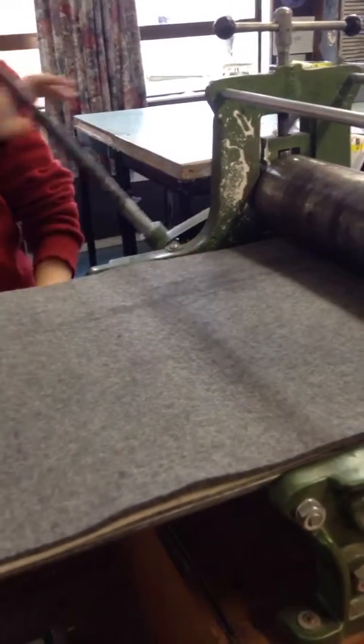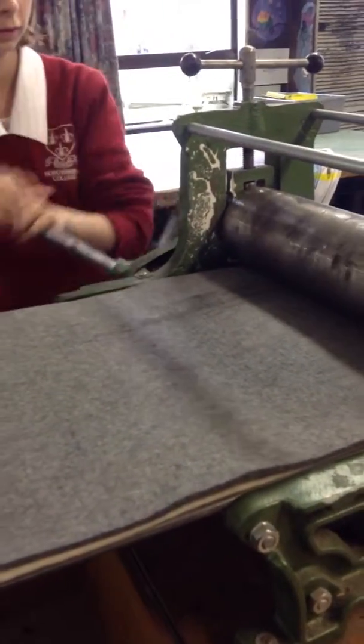When we are doing a woodcut we put it the other way round — we put the paper down first and the woodblock pointing downwards.